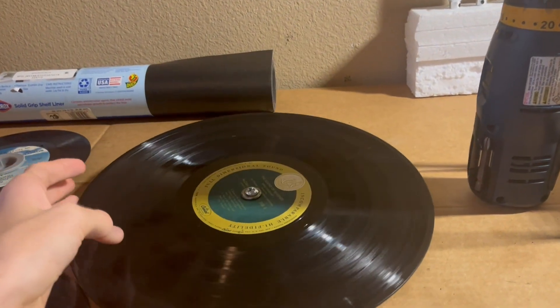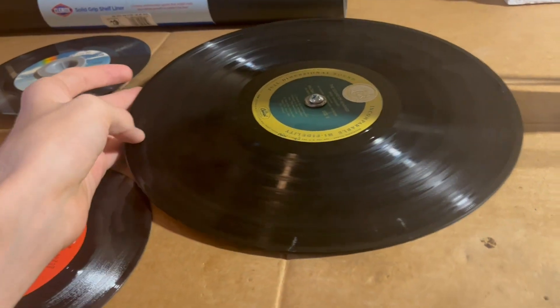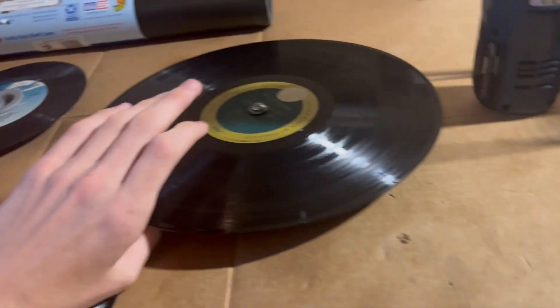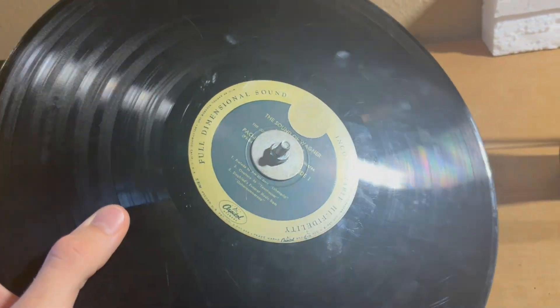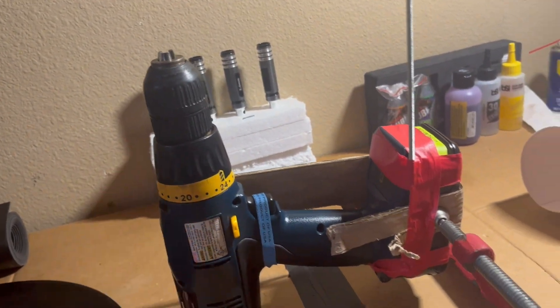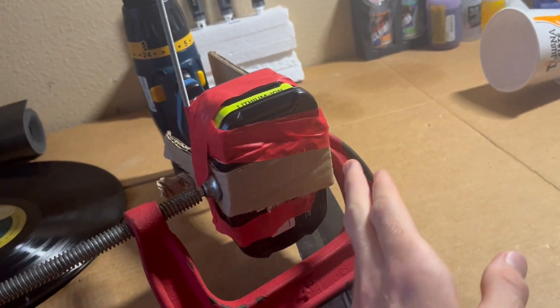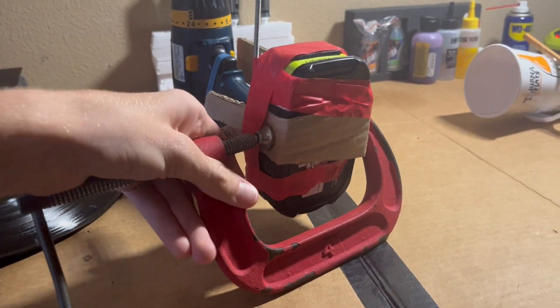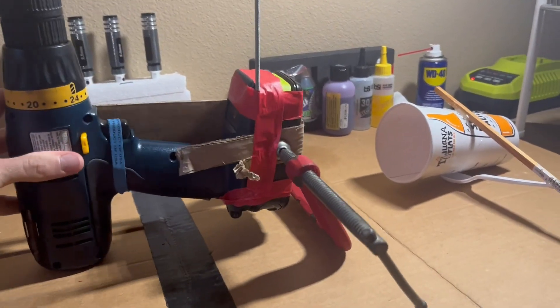You don't even need any amplification or anything to actually play them, or any sort of processing. So basically I have a record with a screw through it that's bolted on, that I stick in the chuck of this drill that I have standing upright with just a clamp. And I stuck some cardboard in here as just like a cushion so that when I clamped it down I could get it not only leveled but also so it would stand upright.